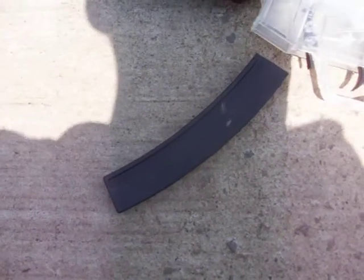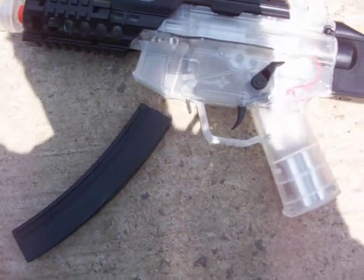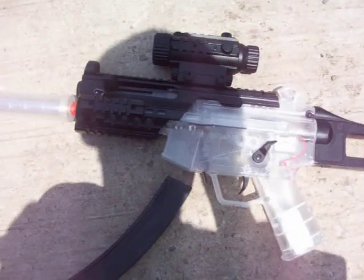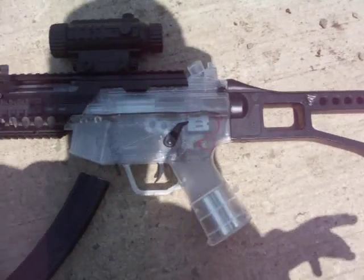The clip is the rechargeable battery. It is a quick charger, which means it recharges within an hour and a half to two hours, and you get about an hour to an hour and a half of firing per charge.